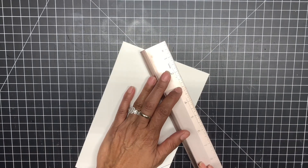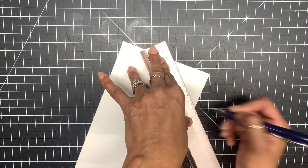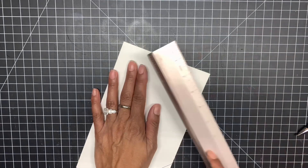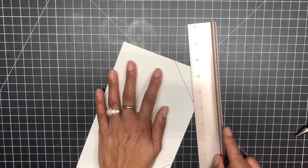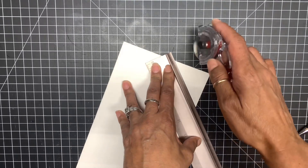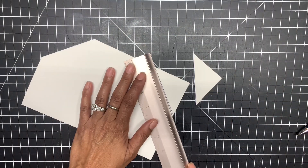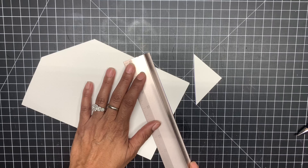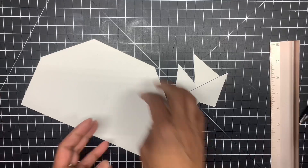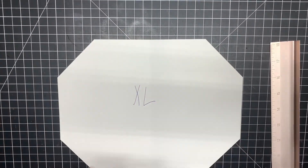Join the other dots together, and you can use either your scissors, paper trimmer, or rotary cutter — I'm going to use my rotary cutter and cut this out. Now we have our template that is an extra large size.